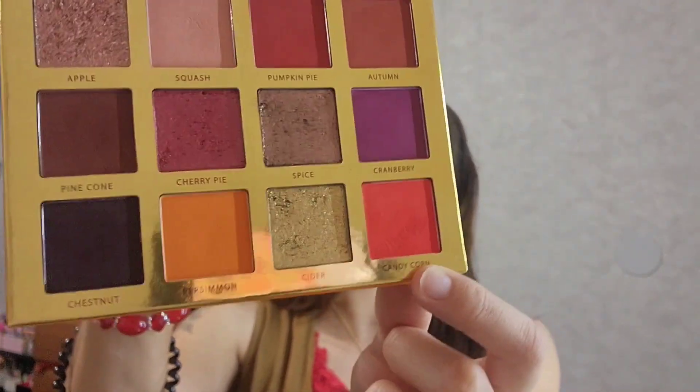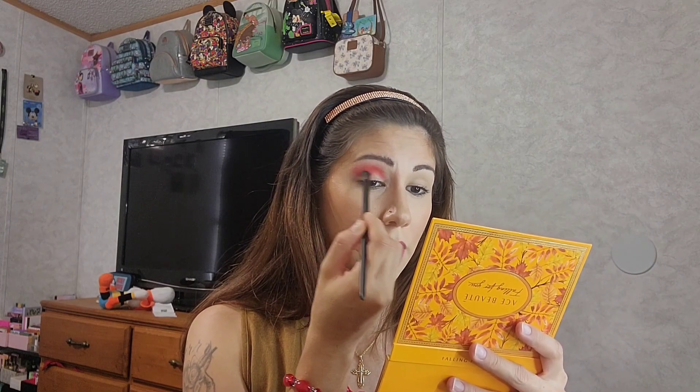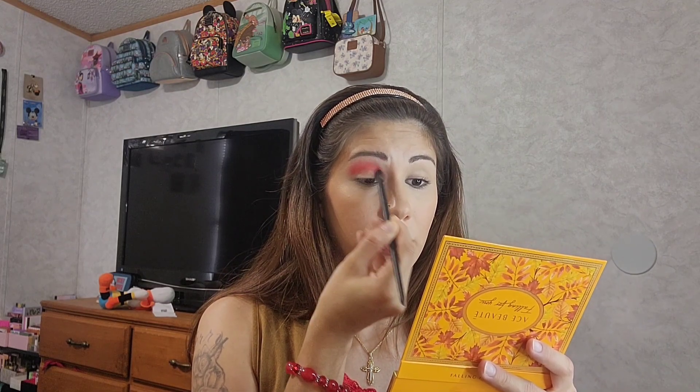There's that outer part all buffed out to my liking. Now I'm going into that brighter red called Candy Corn, which is down here at the bottom. I'm going to put that on the inner part of my lid using this other fluffy Morphe brush, the V206 — it's a little smaller but has the same dome oval shape. Candy Corn is very bright and goes on the inner lid, blending it out with the other shade.